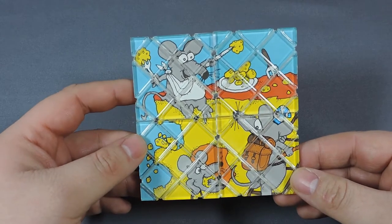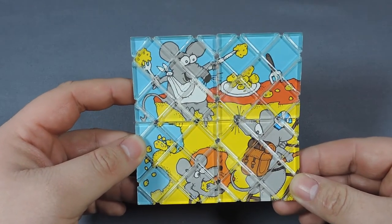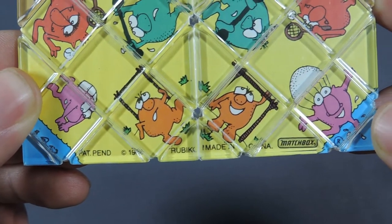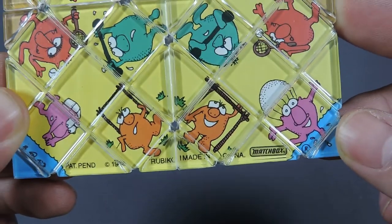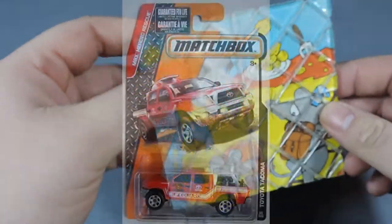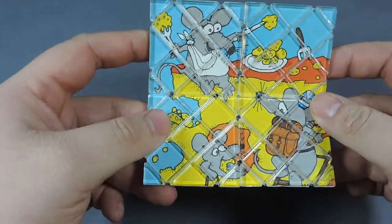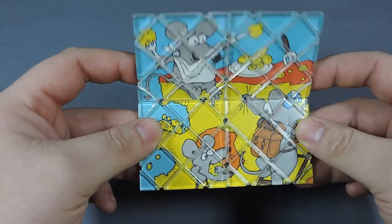Welcome back. Today we're going to be looking at this forgotten Rubik's puzzle. This puzzle was made by Matchbox in 1986 — you can see 'patent pending 1986' and 'Rubik's made in China by Matchbox.' This is the same Matchbox that also makes the die-cast cars to this day. They had distribution rights and produced different puzzles under the Rubik's brand, mostly in Europe, but they did come to North America as well.